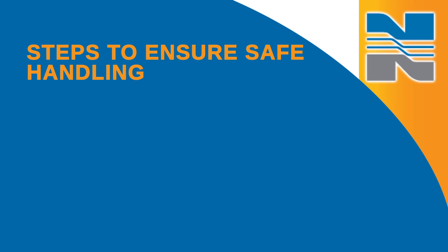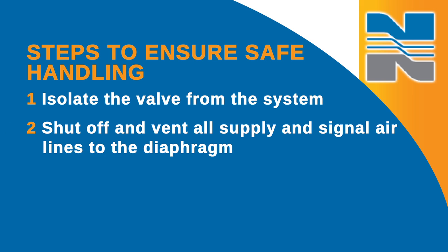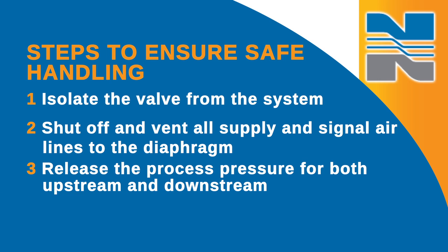Before you work on a valve, you'll want to take a few steps to ensure safe handling. First, isolate the valve from the system. Shut off and vent the supply and signal air lines to the diaphragm, and release the process pressure for both upstream and downstream. You can work on the valve while it's in line as long as the line isn't in service and only if the line is isolated from the process by block valves.